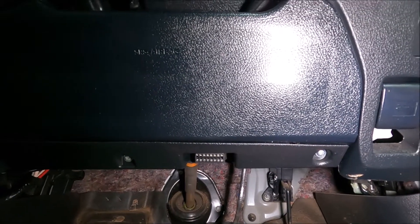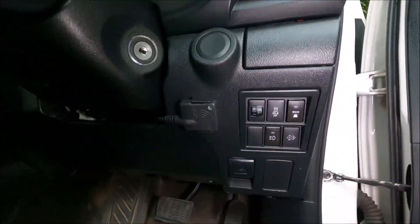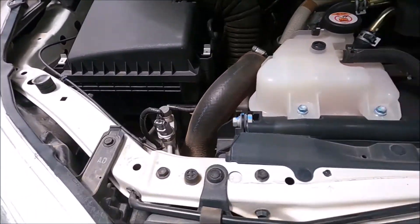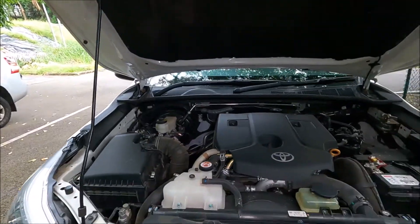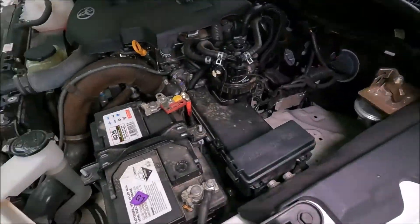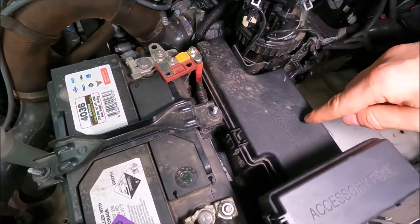For the engine bay fuse box, we're going to open up the bonnet by pulling this lever here, come around to the front of the car, put our hands down there, squeeze the lever, and that will allow us to open up the bonnet. Now we're going to put the bonnet stay in that hole there. With the bonnet safe and secure, we come over to the right hand side of the engine bay where you'll notice your battery is — and this is your main fuse box.